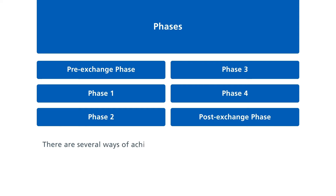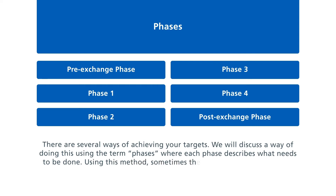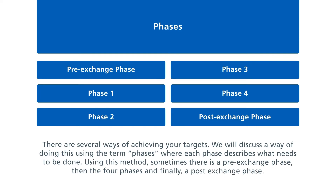There are several ways of achieving your targets. We will discuss a way using the term phases, where each phase describes what needs to be done. Using this method, sometimes there is a pre-exchange phase, then the four phases, and finally a post-exchange phase.